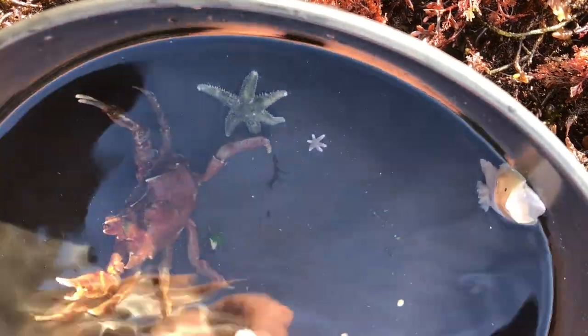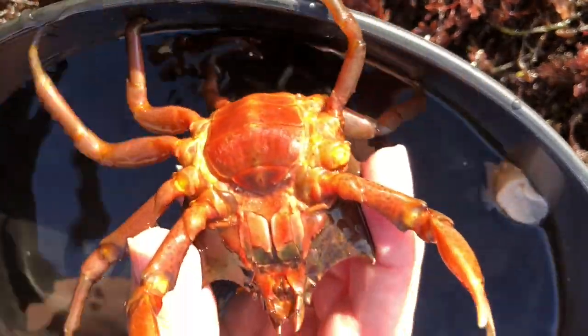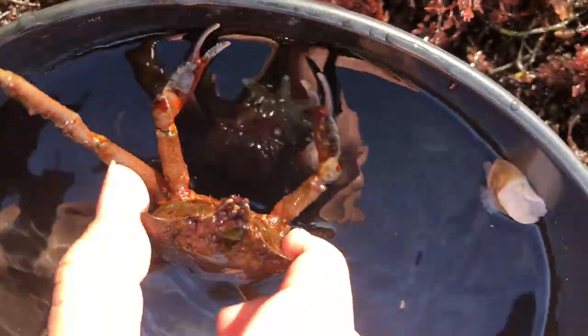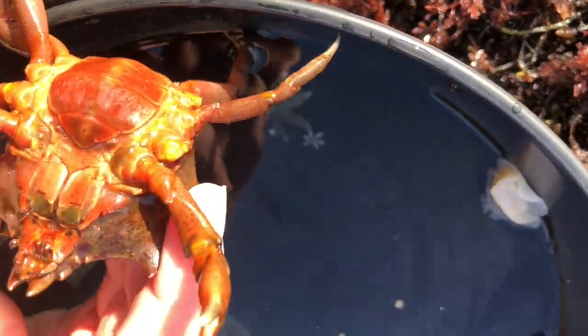Next is a kelp crab female. I can tell it's a female because of the round flap on its belly — this is an apron, and this holds all her eggs. She'll keep them until they're ready to go and be little crabs.